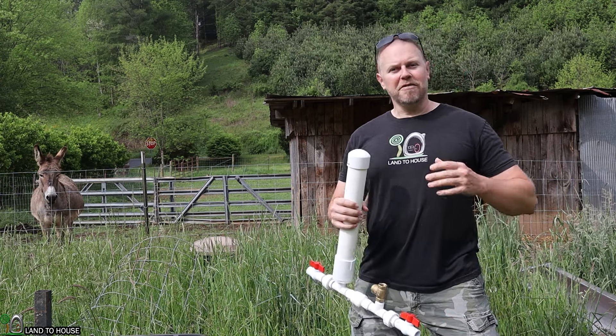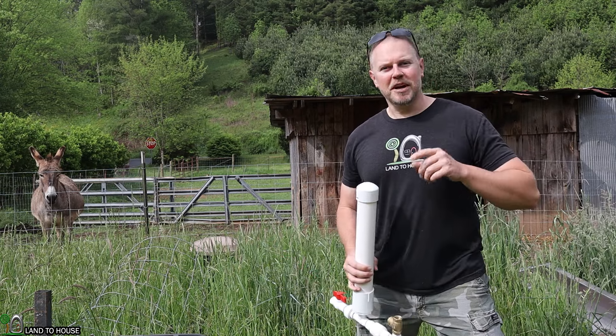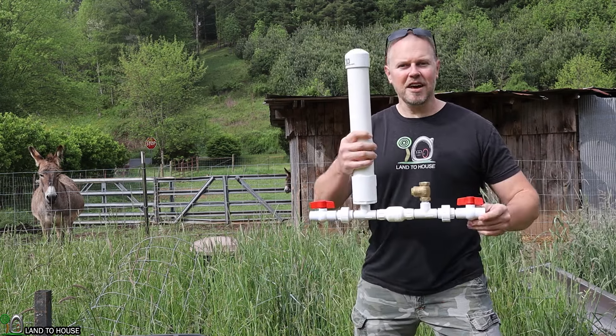I'm also going to be installing a float valve to prevent the stock tank from overflowing. Let's go ahead and jump down in the creek and begin installing this ram pump.